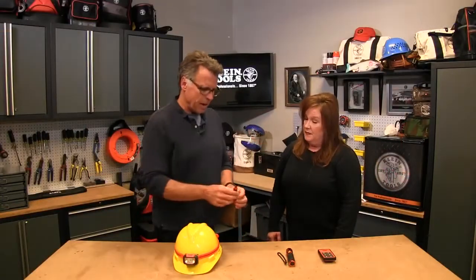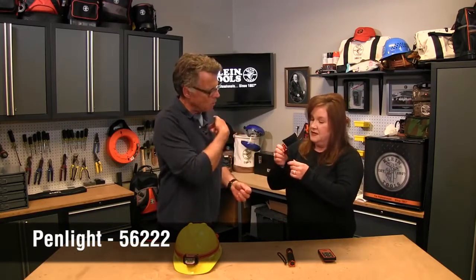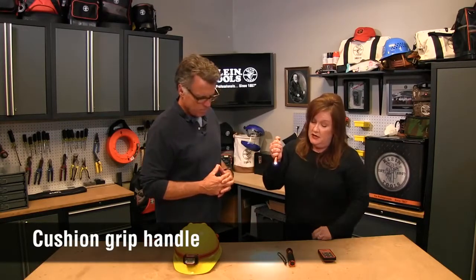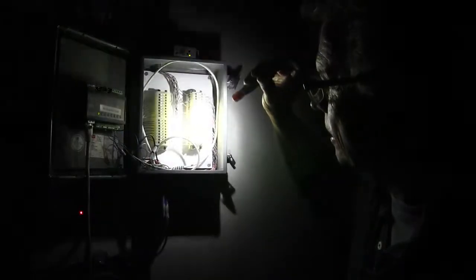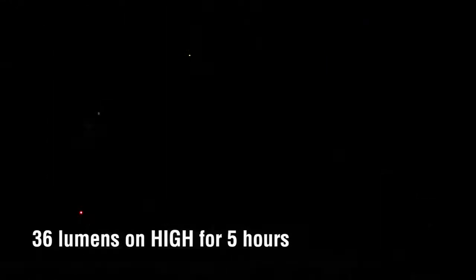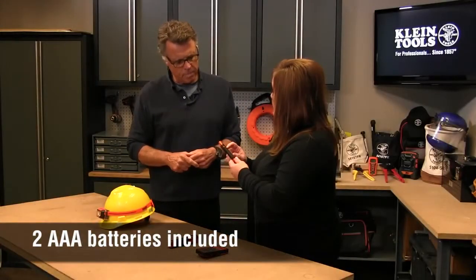Sometimes it's necessary to have the light in your hand, not on your head. Here's the pen light — it has a nice clip so it's accessible. You can clip it right to your shirt or pocket. It has a cushion grip handle and a soft-on so you can instantaneously turn it on, or click it on permanently. This is casting 36 lumens and is powered by two AAA batteries.